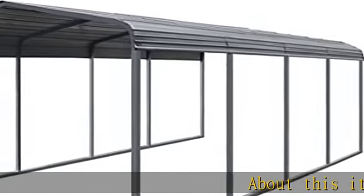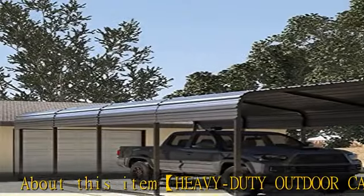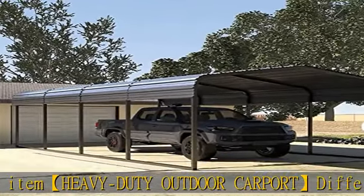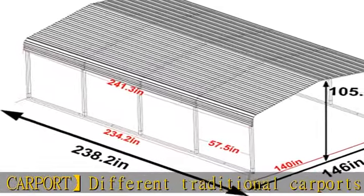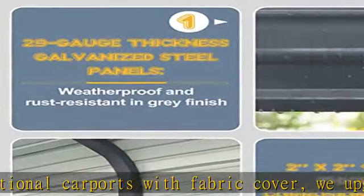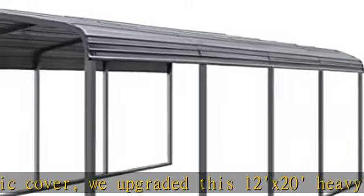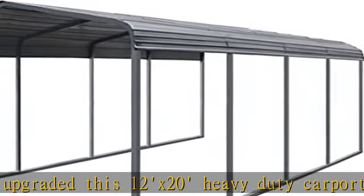About this item: heavy-duty outdoor carport. Different from traditional carports with fabric cover, we upgraded this 12x20 heavy-duty carport canopy to a galvanized steel roof for better performance to withstand any weather. The outdoor metal carport canopy is made of 29-gauge galvanized steel roof and 2x2 powder-coated tube frame, which is rust-resistant, solid, and sturdy.